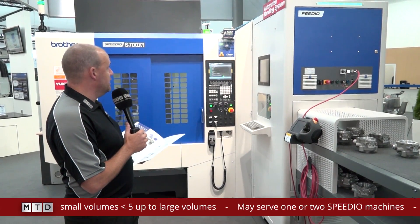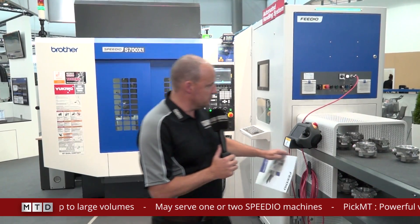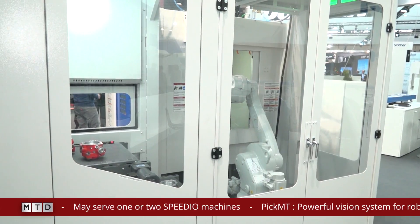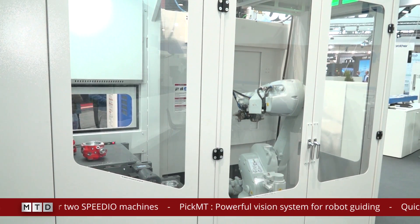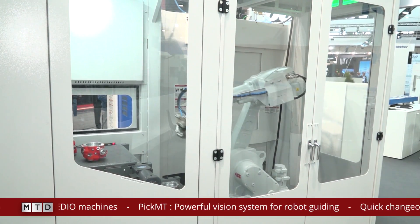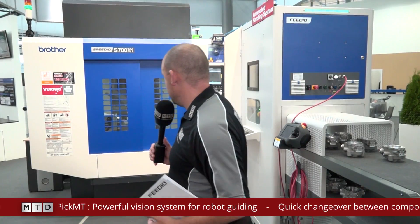How does it work? It integrates onto the Speedio machine and as you can see here, you'd load parts onto this top conveyor and then the ABB robot around the sides will pick the part up. It's a smart robot so it'll be able to pick the part up wherever you place it on the conveyor and put it into the machine. This particular machine is a five-axis machine and it's moving at some speed as a Speedio does.